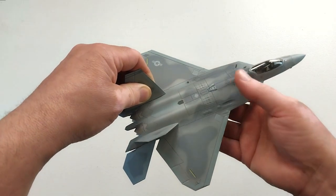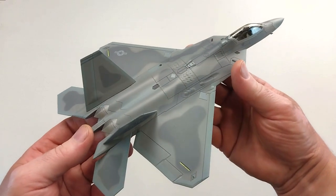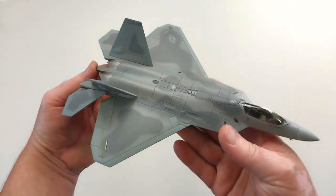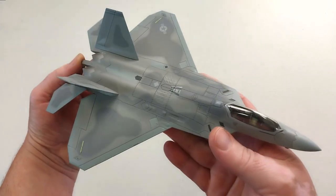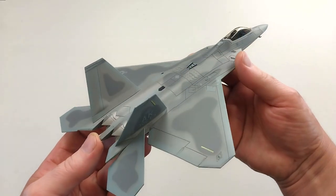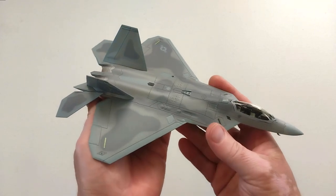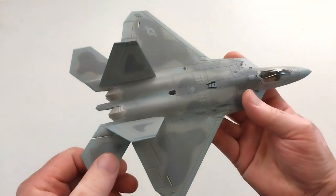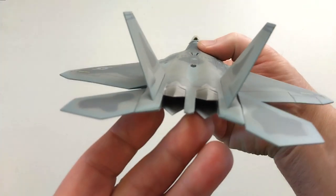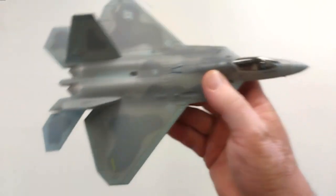Have a look at this beast. I reckon overall it's a pretty tidy looking unit. I am a pretty big fan of the F-22. I do think it looks a lot nicer than an F-35 — I tend to think this is a little bit sexier, but that's just my personal opinion. It does have moving parts, and it has some reasonable engine detail in there. The overall build quality, I think, is very nice.